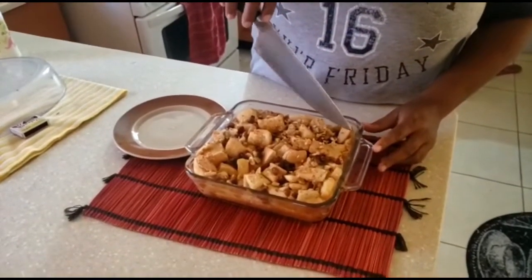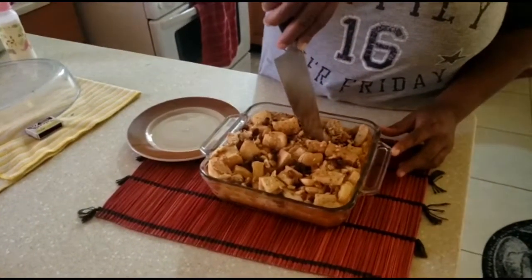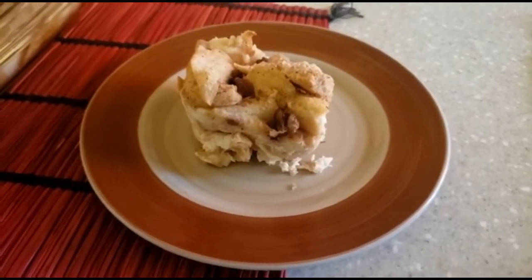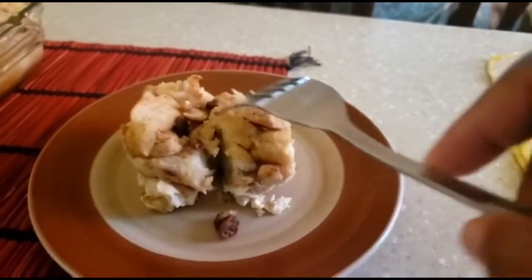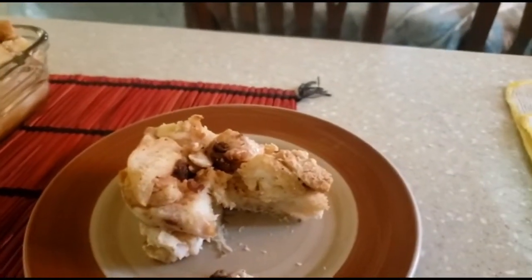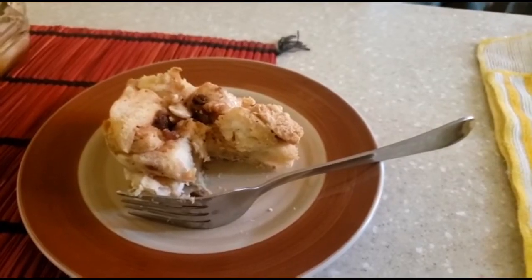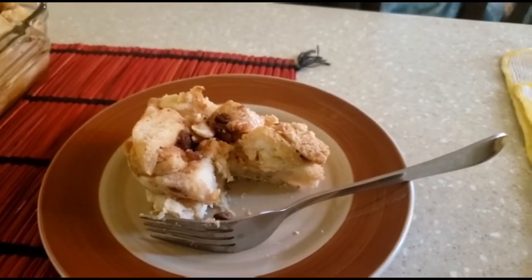Our bread pudding has cooled. It's nice and moist. I just want to get a piece to show you guys. Here we have our bread pudding — all done, nice, moist, and ready to eat. It is amazing. So please remember to share, like, subscribe, and tell a friend. Thank you.